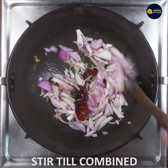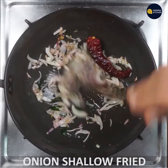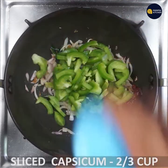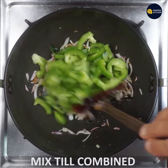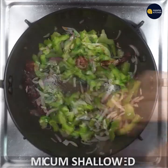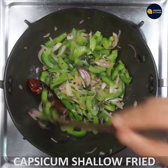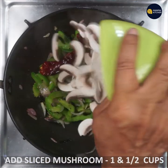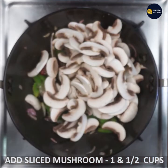Mix the capsicum with the onion and shallow fry. Use about 2/3 cup of capsicum. Cover with a lid and cook for 2-3 minutes until the capsicum is a bit crispy. Slice the onion and mix it in.